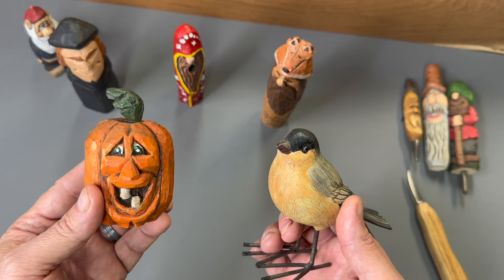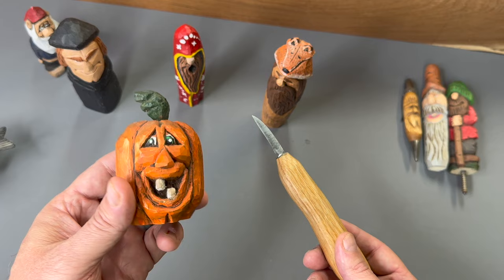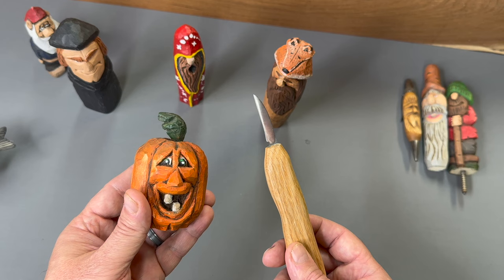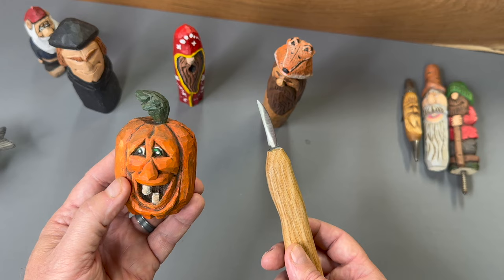Now in the carving world, you're going to hear the term flat plane carving. That's because a lot of people like to do these carvings with just a knife only. Generally you're carving facets — you can see on this pumpkin here the little facets that I've carved in. That tells you that it's hand carved, that it's handmade. There's no hard rule that says you can't use sandpaper, but generally with these carvings you're going to see this faceted look with flat planes carved around it.